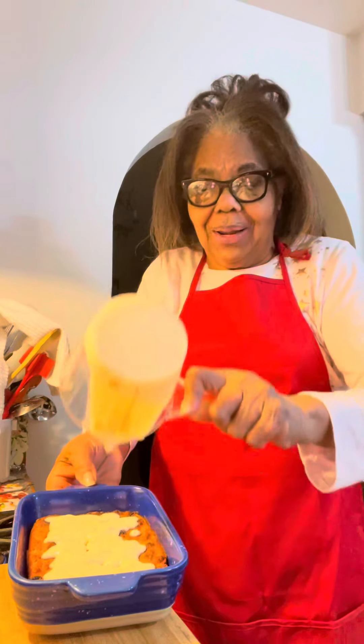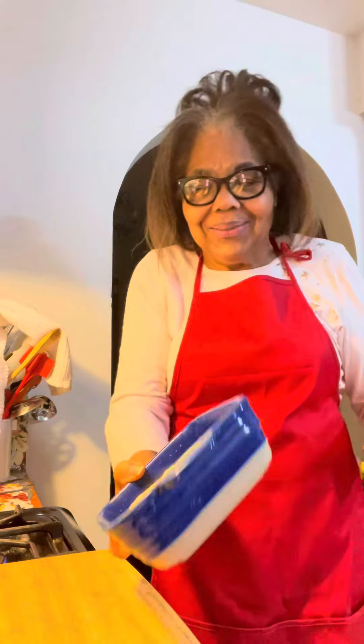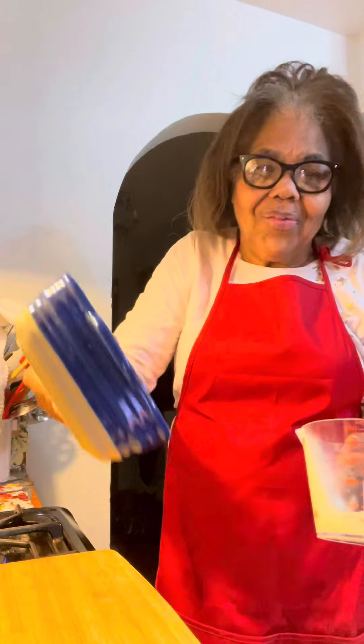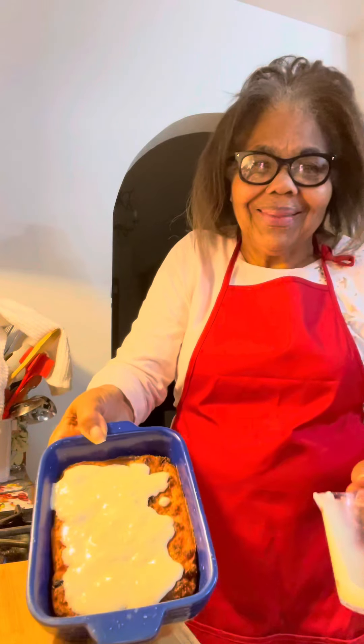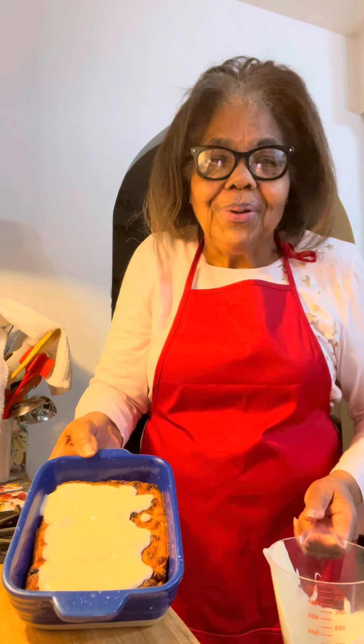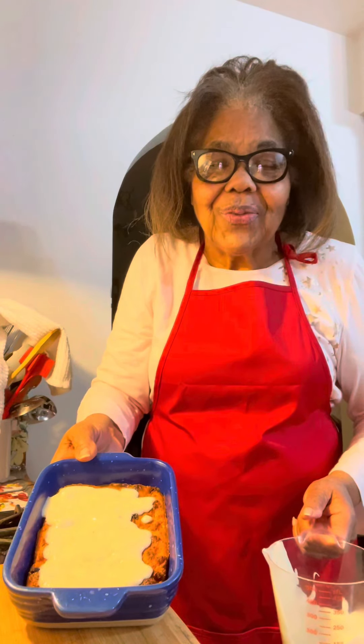Grandmama A.T. didn't put but a little rum in it. Here it is, letting it run all over there. Eating good with Freddie Jean — bread pudding with rum sauce.